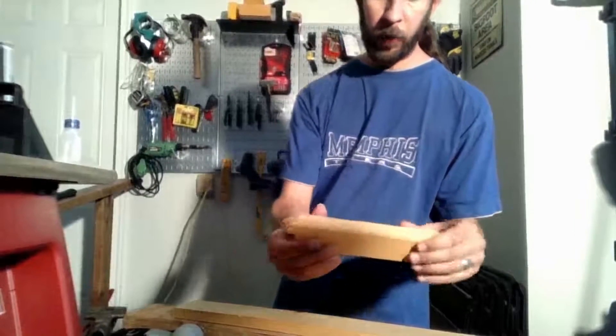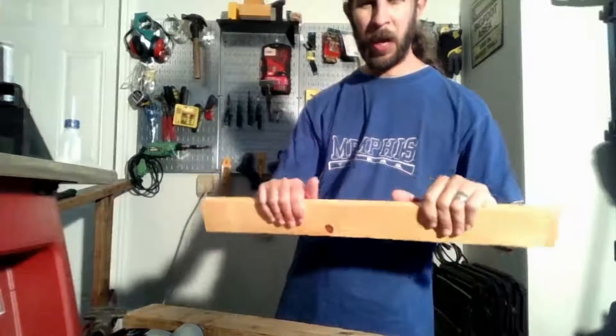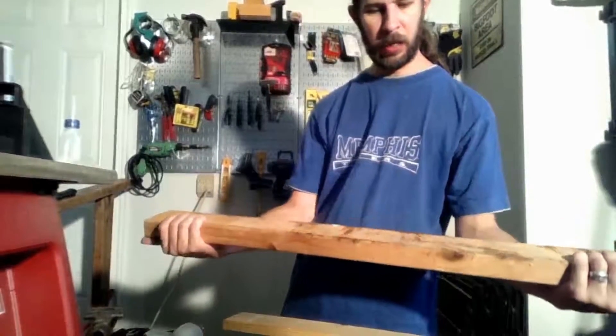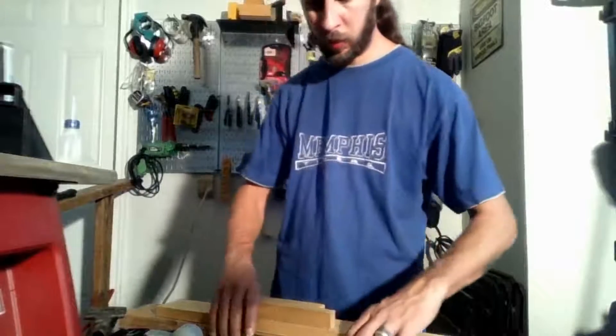I've got a couple of different wood products here. I've got a kind of composite fiber board or MDF-like material, some white pine, and what I think is an oak 2x4 — it's all scrap wood, perfect for us to test on and see how it does.